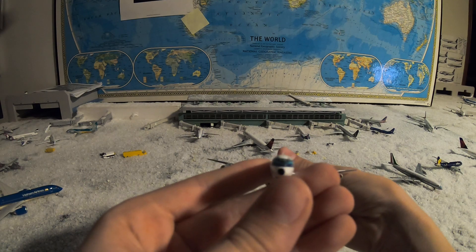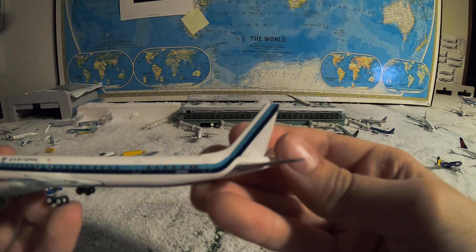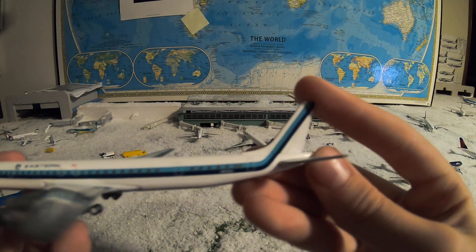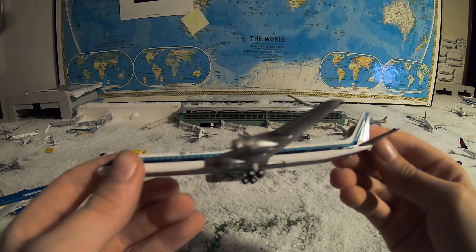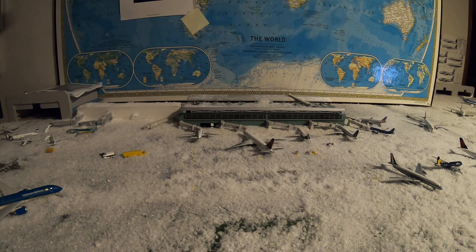The nose is black, and then it's the back — nice logo, Eastern. And here is your license registration: November 8-7-6-4. Play the ram, runway two-seven left.